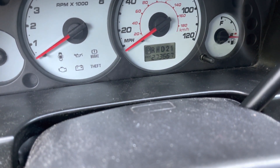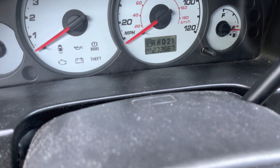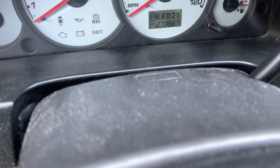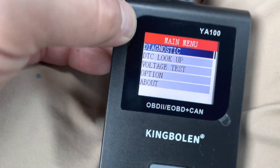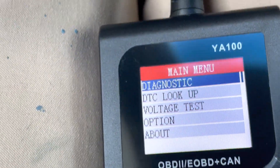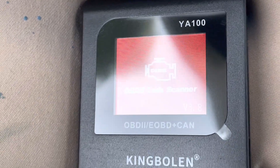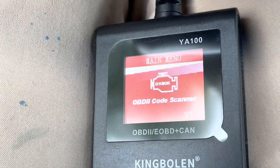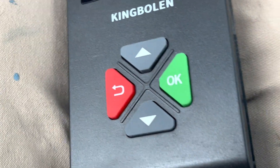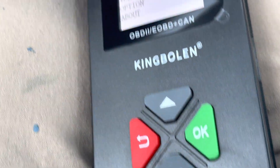It's got 273,000 miles. Alright, we're plugged in. It says OBD Scanner, version 3.8. It's got four buttons: back, okay, up, and down.